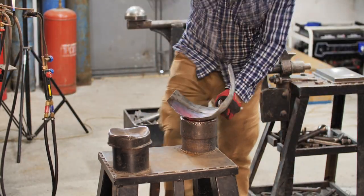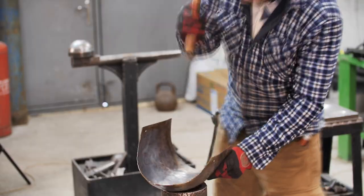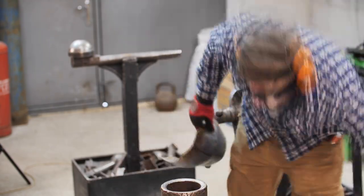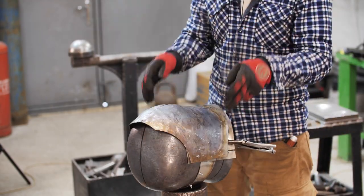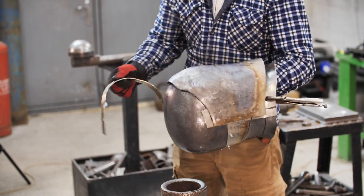The heating of the steel makes the work process a lot easier and faster. I use a propane and oxygen cutter. Once I have a rough shape, I attach the visor to the helmet. As you can see, an excess edge of the visor is sticking out a bit — not anymore.